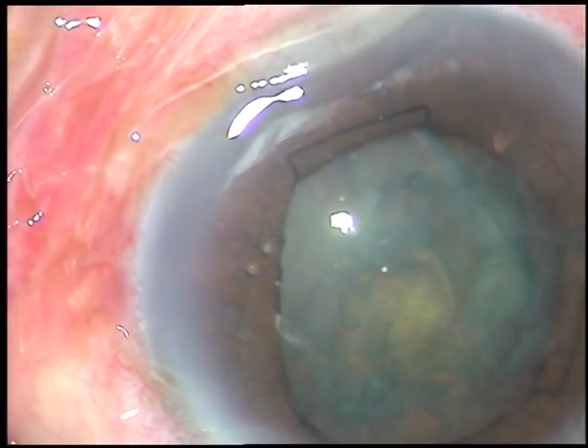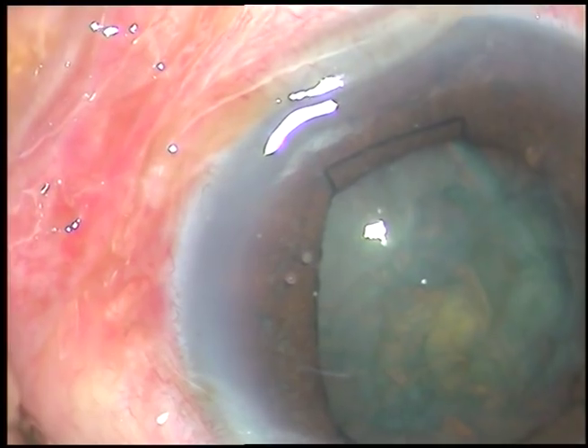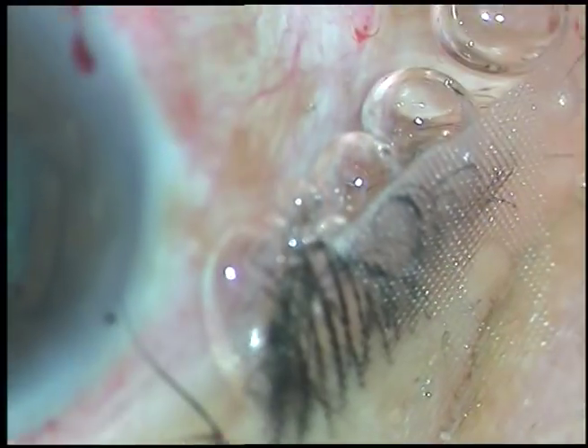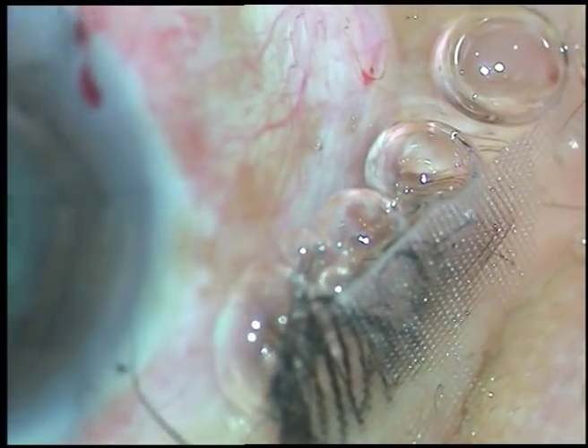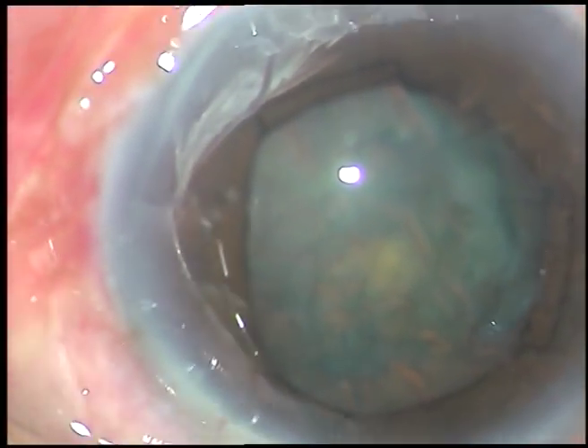Now I introduce the tip of the phaco handpiece bevel down. You can see that one flange has not been tucked properly — the flange at 2 o'clock has not been tucked properly. Still we have sufficient dilatation.